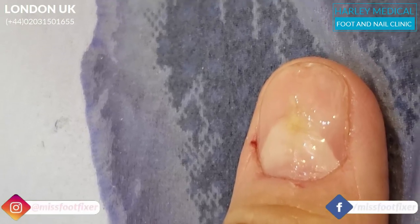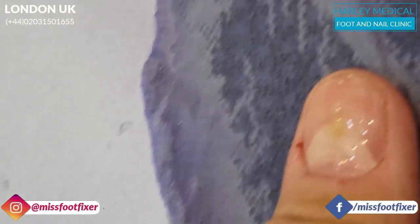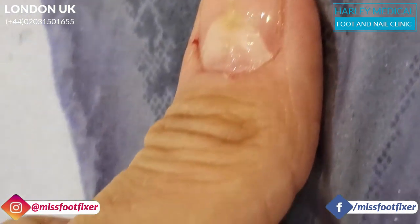This is one of my best friends and husband who traveled all the way from Singapore, and obviously he's damaged his finger a little bit.